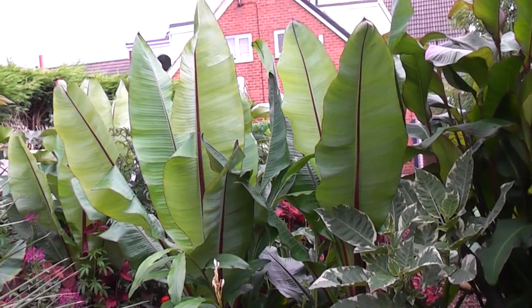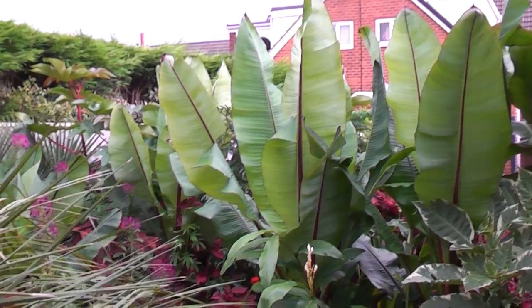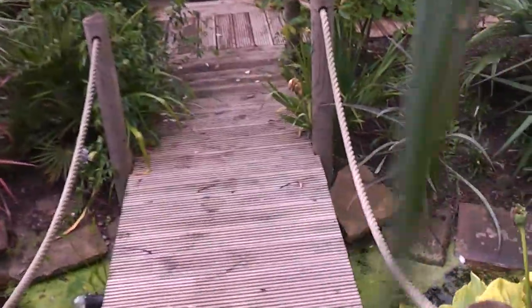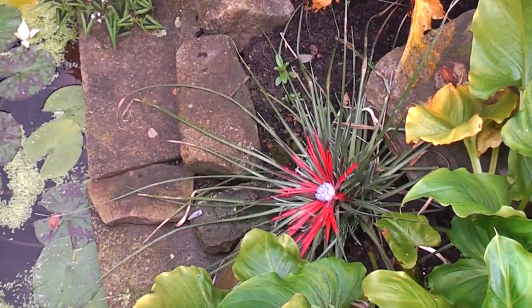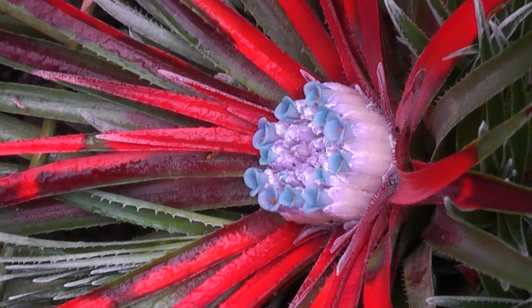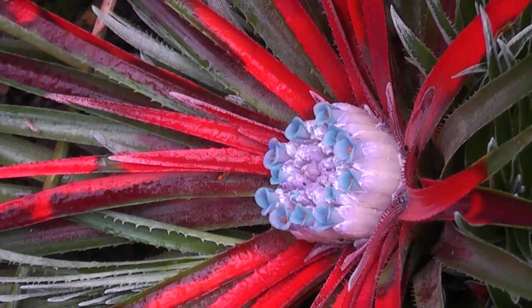Looking back we've got all the huge ensete and banana plants that we'll need to be digging up soon - we'll be dealing with them in a future video. One more plant I want to show you that you've probably not seen in my videos. It's been hiding away by the side of the bridge - it's Vesicularia bicolor.